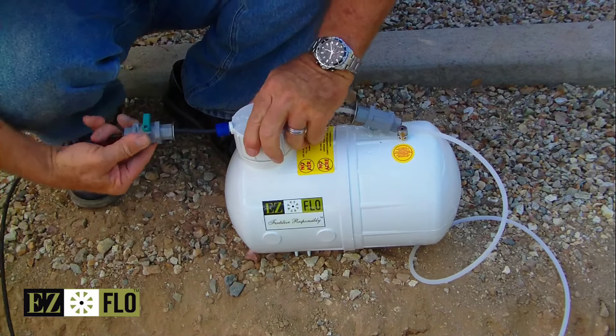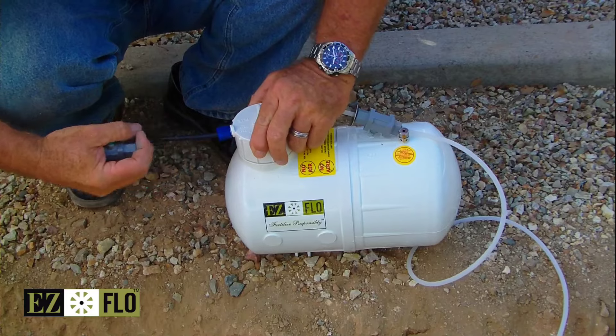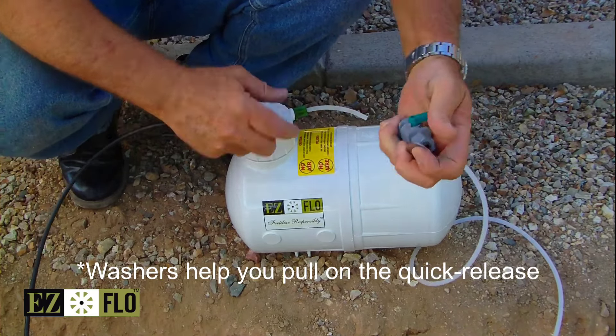Now with the shutoff valves in the off position, you can simply pull the washer to release from the cap. Repeat that — pull the washer against the shutoff valve to release it.